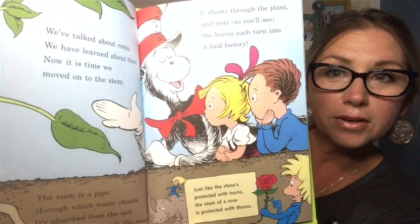We've talked about roots, we have learned about them — now it is time we moved on to the stem. The stem is a pipe through which water shoots. It's absorbed from the soil and passed up through the roots. It shoots through the plant and next, as you'll see, the leaves each turn into a food factory. Just like the rhino's protected with horns, the stem of a rose is protected with thorns.